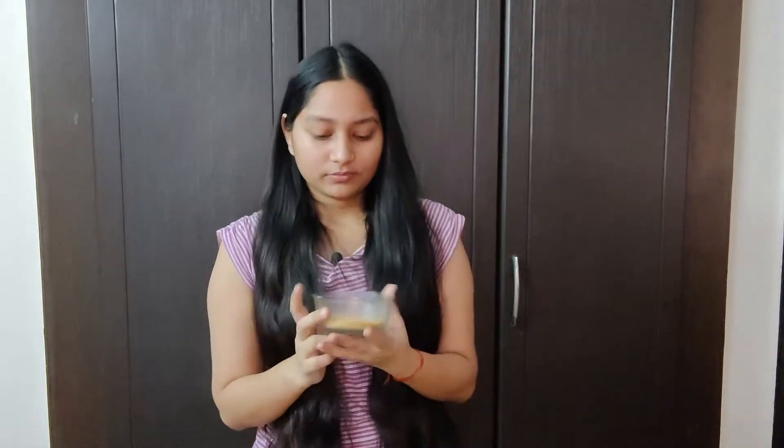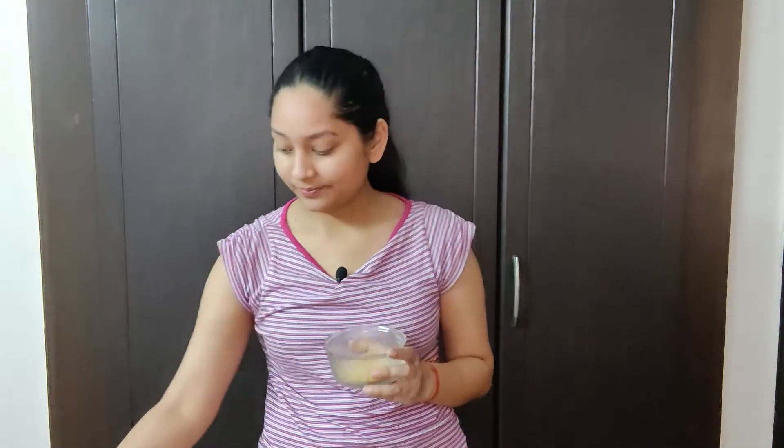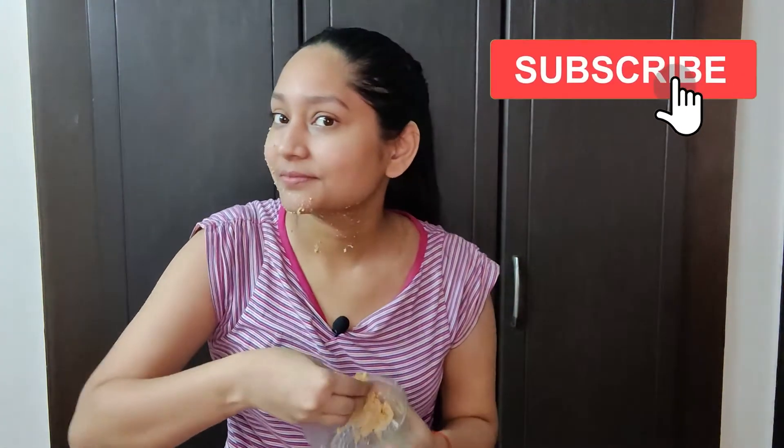Now I will tell you how to use it. I have taken one tablespoon of orange peel powder here. Now I will add rose water to it. If you don't have rose water, you can also use normal water. But I would highly recommend that if you want an effective result, you add rose water to it. The rose water is mixed. The application is very simple — you apply it in a circular motion to exfoliate. Apply it in a circular motion on your face, then wash it off with normal water.